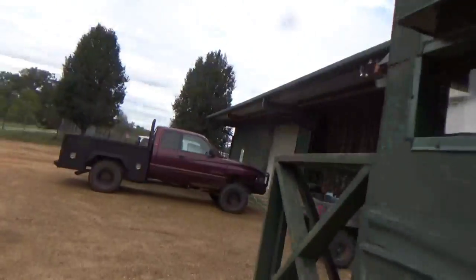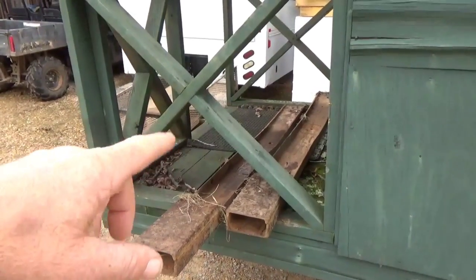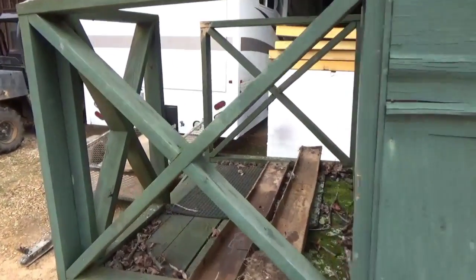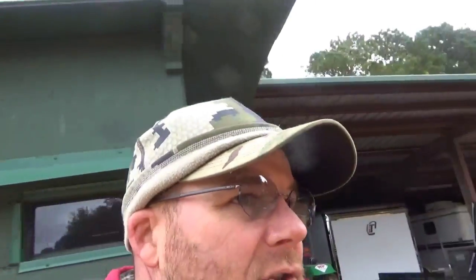One thing we run into — I'll show y'all on these wooden ones. You get into it over time, anything with wood, it's going to rot. So what I'm doing is going to eventually swap all these that are wood to the metal stands — kind of a more lifetime type stand with no maintenance. And the ones we take down, we're going to use them for turkey blinds.